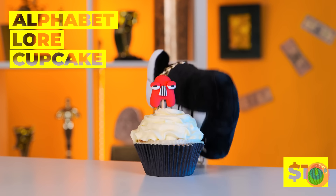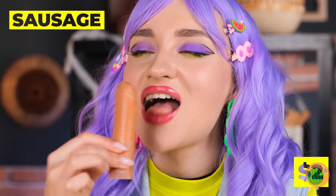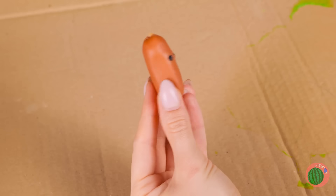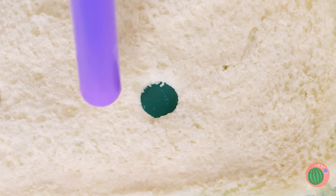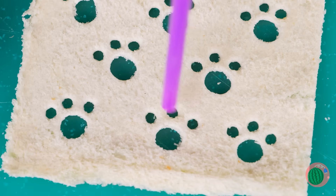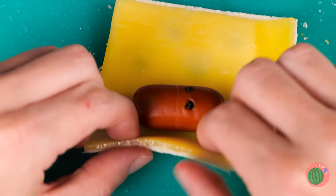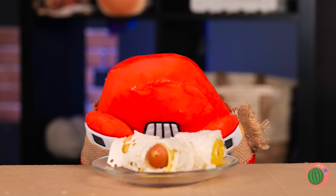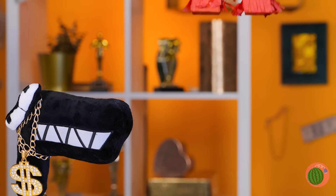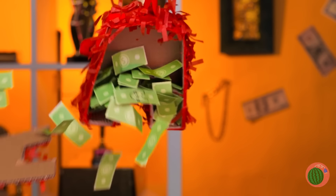A cupcake — love at first bite! But some prefer savory to sweet. Talk about food with a face. This dog sure could use a blanket — roll them up, make a bunch. Lunch is served! Grab a blindfold — it's piñata time. Who wants to go?